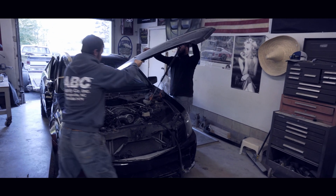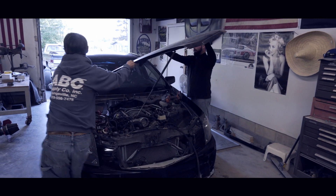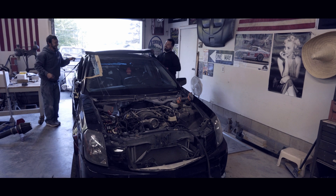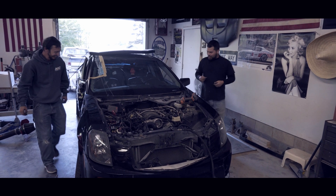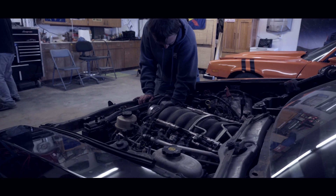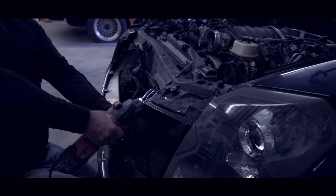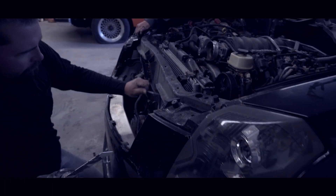The story about the 2007 Caddy was it was my cool daddy car, my daily driver. A lady decided to be on her phone eating a cup of noodles and ran a four-way stop sign - and I totaled her out. After a fight with the insurance company we got her back, and now it's heart transplant time.